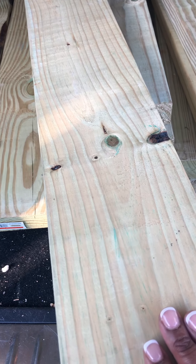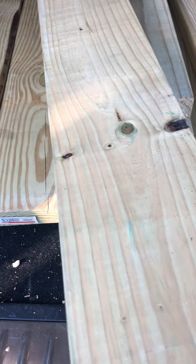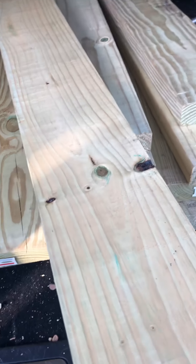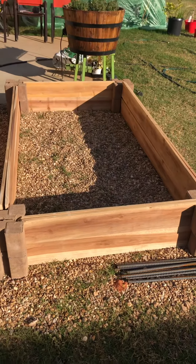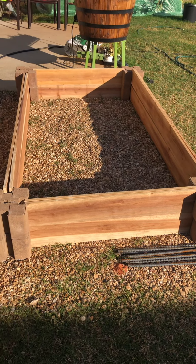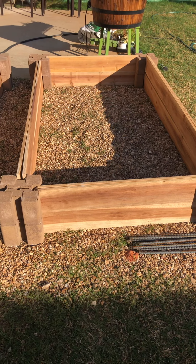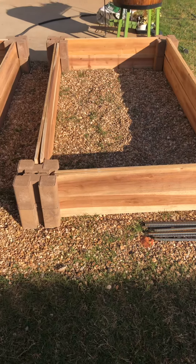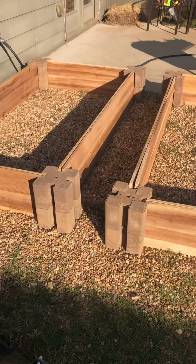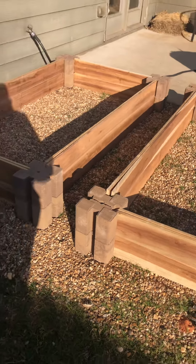This right here is not the best kind of wood — it will rot out fast. You definitely want to get cedar because it lasts longer; it's a better type of wood, it's untreated, and this is the best type for your garden bed.